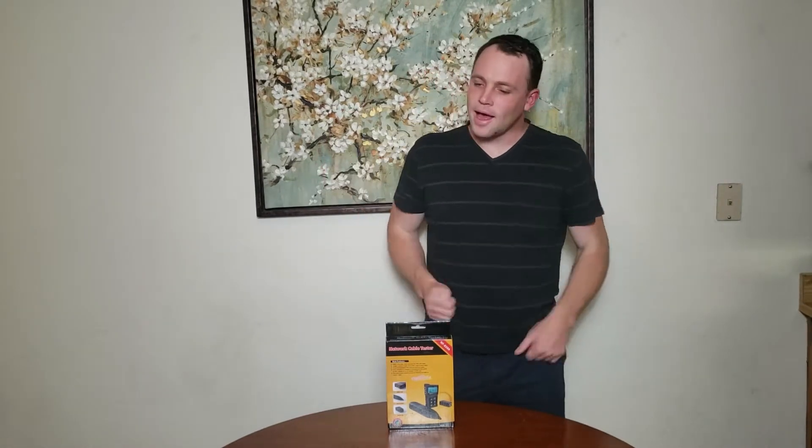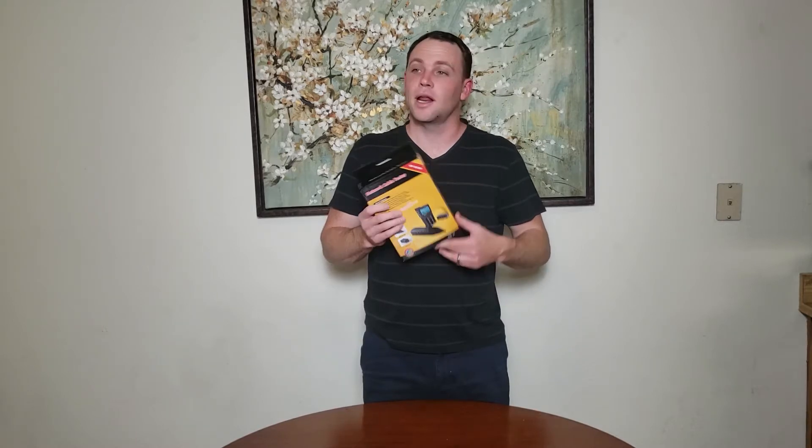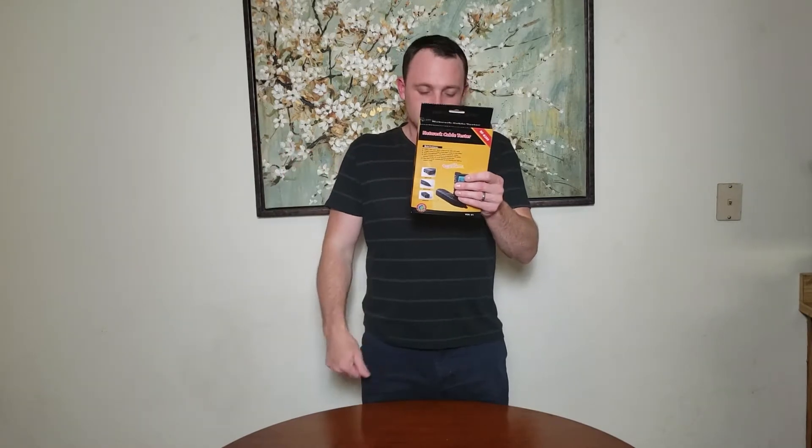Alright guys, we're back. I got another product here today - the network cable tester NF8209. This thing usually retails for $56. I was giving this to my father-in-law and I was like, oh cool, another network tester, I'm gonna do a video on it. I'm excited - this one's way better than what I have already. It has more capabilities, it can test cable length and all the goodness. Let's get right into the unboxing.